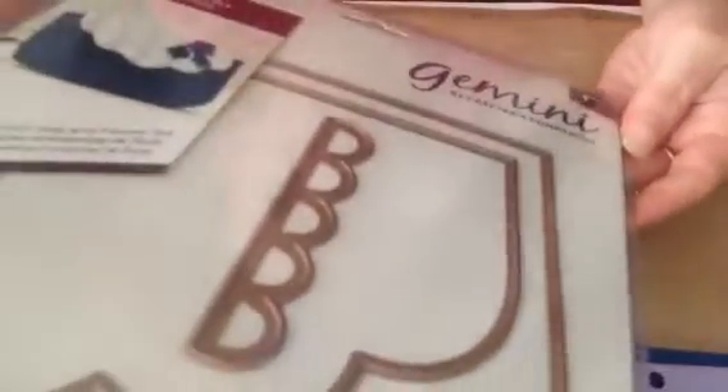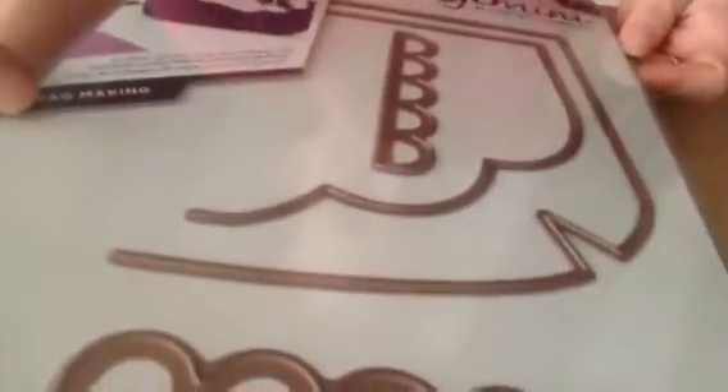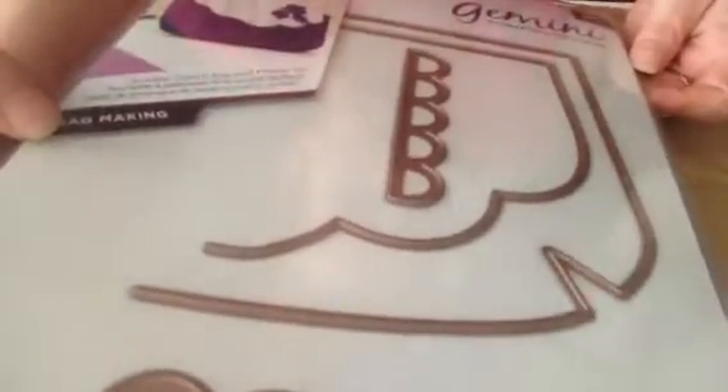I also got the Gemini — this one's a really big die. I'm not sure how I'm going to fit it all in. If I put it like this, it comes in two halves, so you need to cut one half and then turn it and cut the other half. I'm really interested to see how this one comes out and how big the bag is. I am going to cut them all.